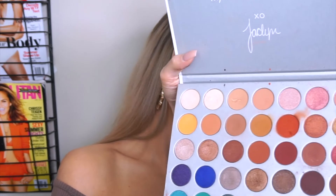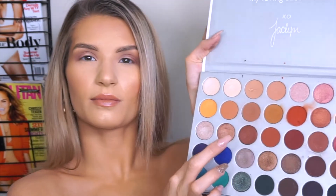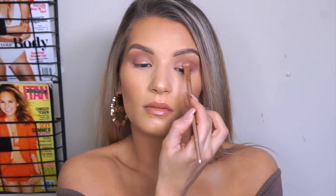Alright, so I feel like both sides look pretty even. Then back into the Jaclyn Hill palette — we're going to be taking Obsessed, which is this one right here, and then this one called SBN, right there. I'm going to start with SBN, which is the darker pink shimmery shade, and I'm going to be focusing this right in the center of my lid. And then we're going to put a little bit of Obsessed on top of that.